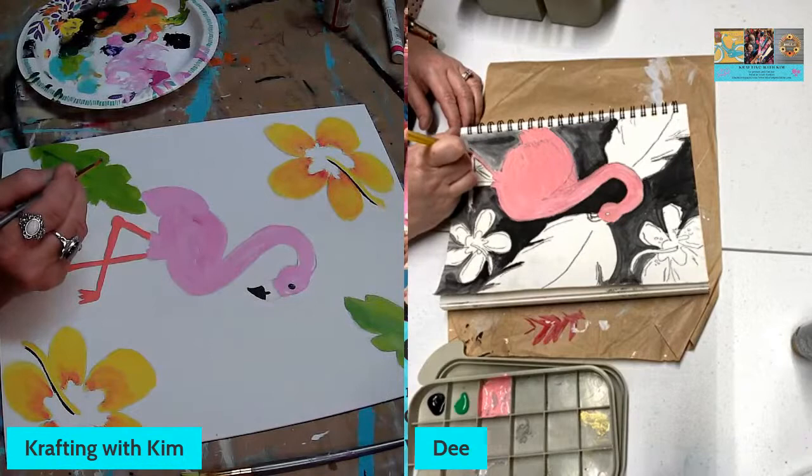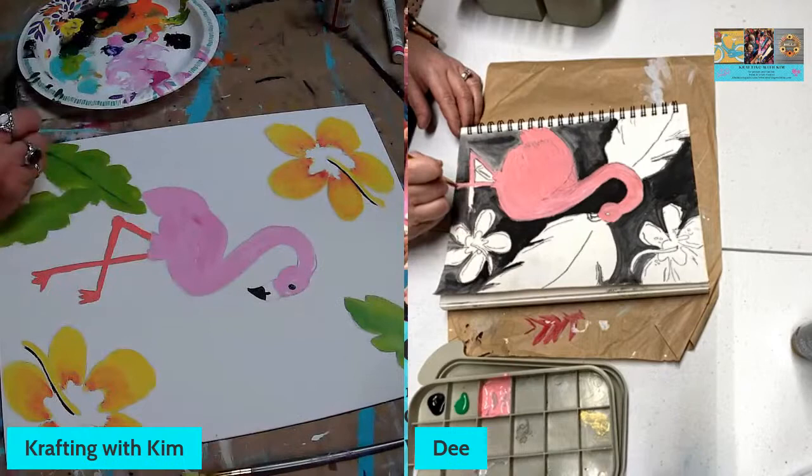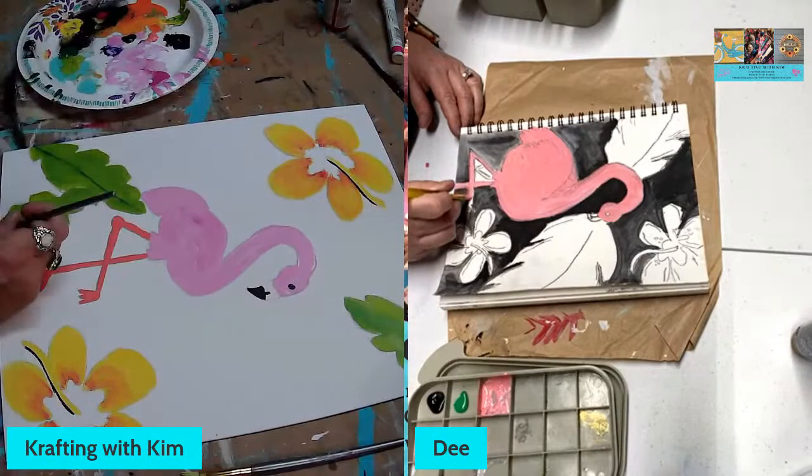Jett says she has to run but can't wait to see the finished products. Thanks so much Jett for hanging out — we appreciate it! Let us know when you're doing your thing and we'll show some love.